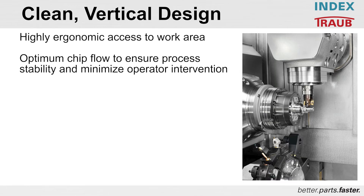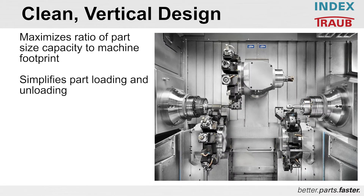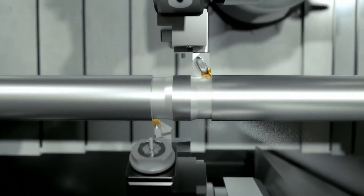Minimizing operator interruption — operator intervention during a cycle does nothing but slow down production. The machine is designed with great loading and unloading capabilities. The footprint is small for the floor space that is required.